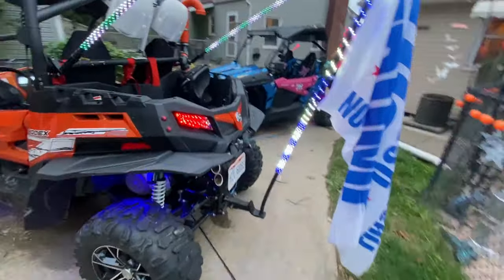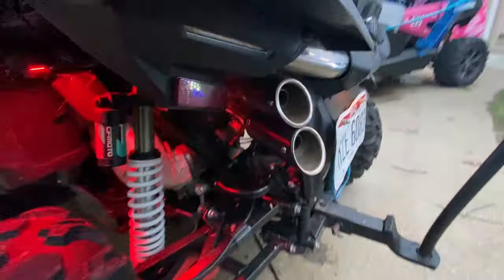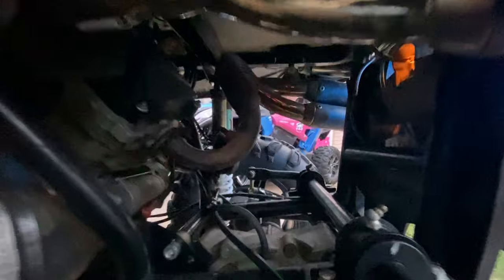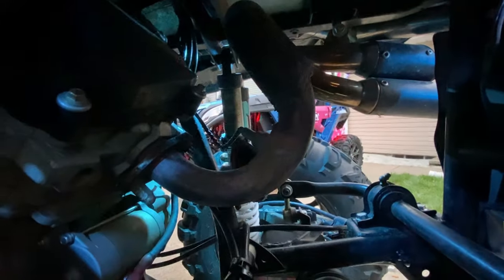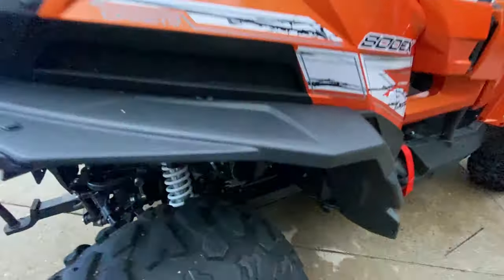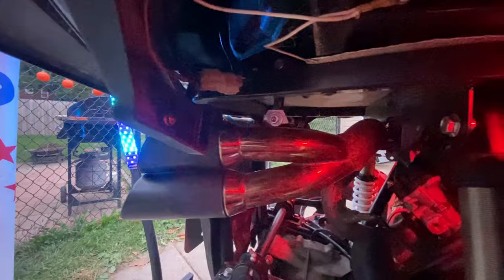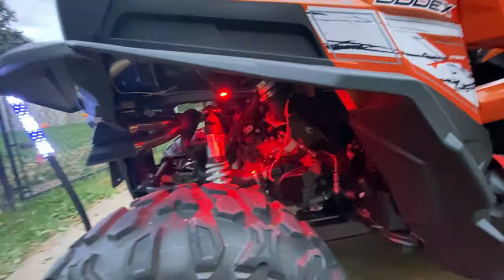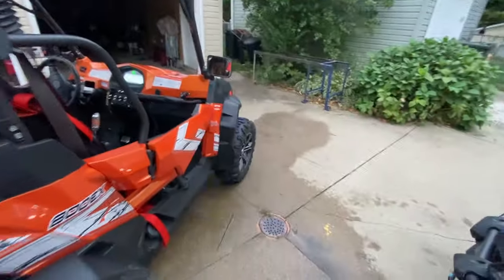I know a lot of you are loving on my exhaust here — custom exhaust. You guys always ask for a good look at it, so there you go. Easy installation for those of you who want to do it that way.